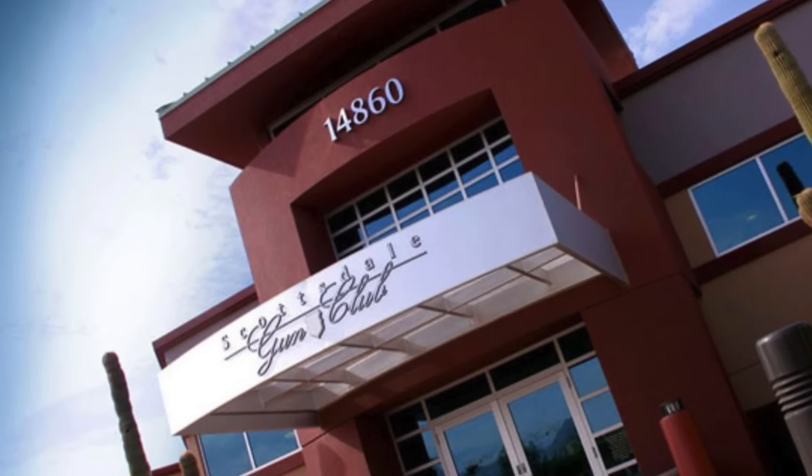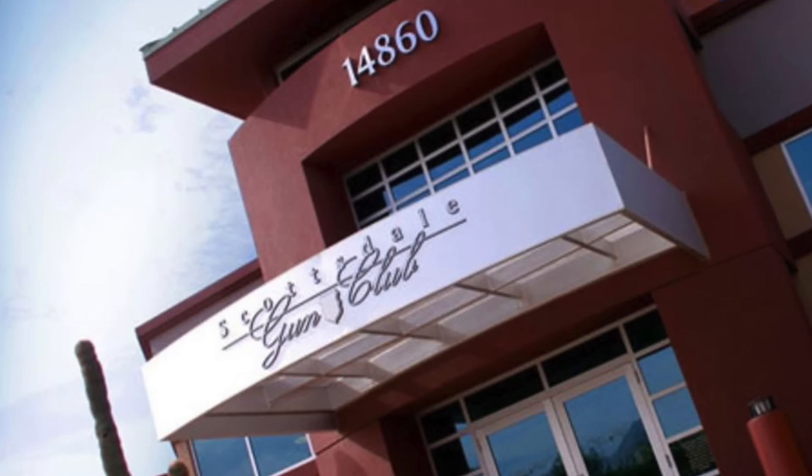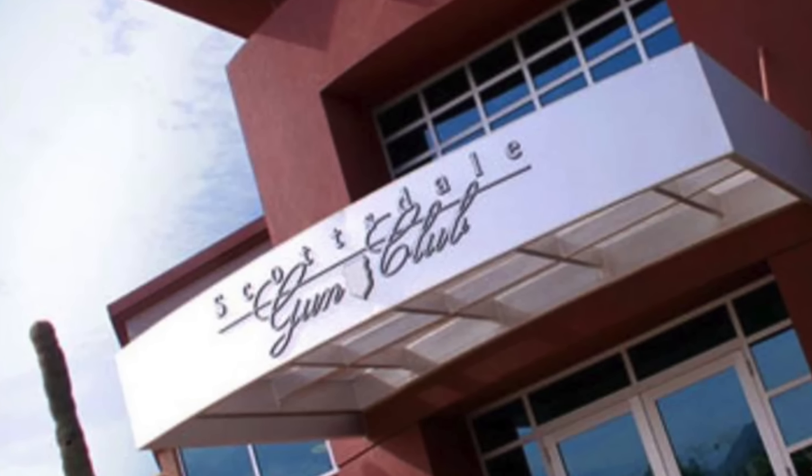Also, picked up this particular pistol at Scottsdale Gun Club. Parker's always my go-to man over there, along with Jake, Joey, and the rest of the team. Really do appreciate their help.